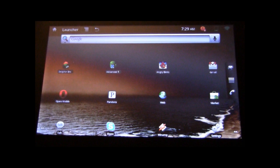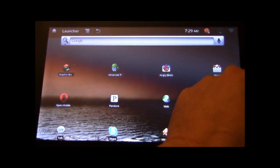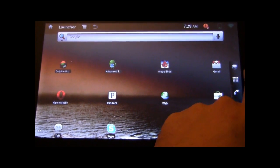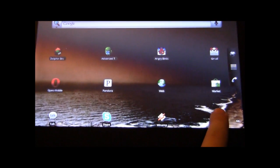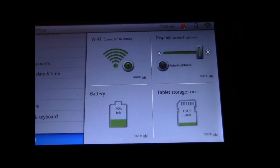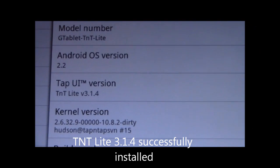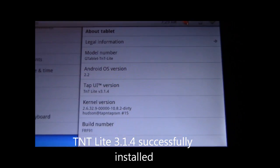We've rebooted now and we're back to our G-Tablet. Let's take a look and make sure we got upgraded to the latest version. We'll go into About, and there we have it: TAP UI, TNT Lite, version 3.14.